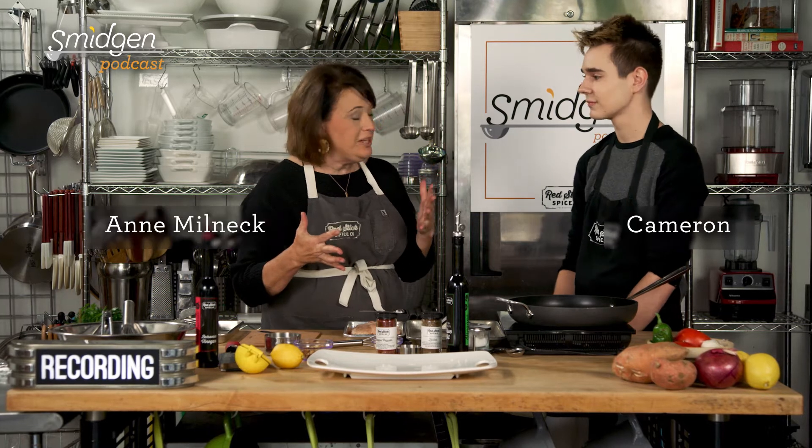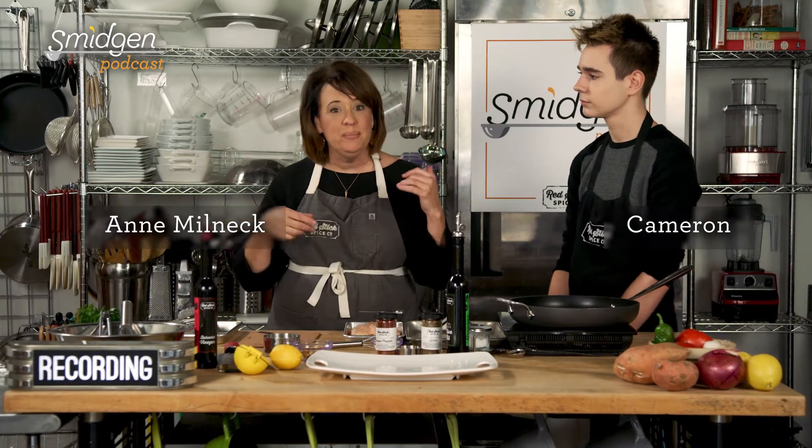All right, welcome back. We are in the Red Stick Spice Company Test Kitchen. This is Smidgen, the cooking segment of Smidgen, and the shop's open, customers are here, and we're in the test kitchen with Cameron. Hello — who's been helping us with cooking classes for years now, so I'm excited that you're here.